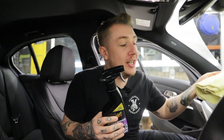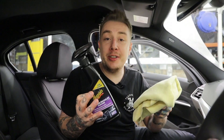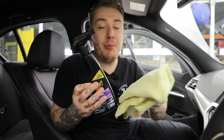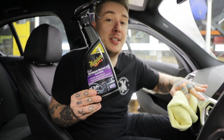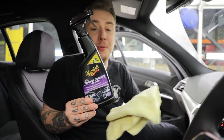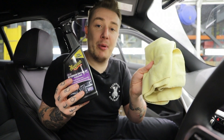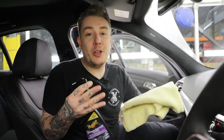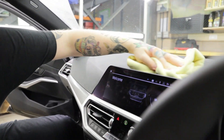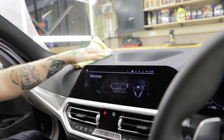Moving on to areas like the dash and the screen, we want to use a nice sensitive cleaner that's going to clean the surface without putting any kind of dressing or coating on there, because we don't want to alter the look or smear product on the screen. We're going to be using our Quick Interior Detailer, which is fantastic for sensitive surfaces where you want to leave a factory finish. Using the right product, the right accessory like our Supreme Shine microfiber towel, and the right technique — spray directly to the towel — this stops overspray from going everywhere. Then gently wipe interior surfaces; it's going to clean and leave a factory finish without greasy streaks or dressings.